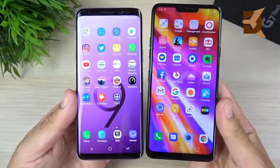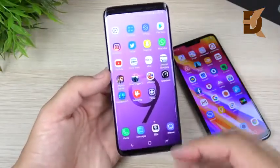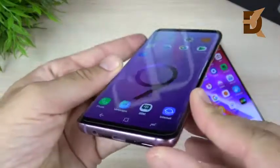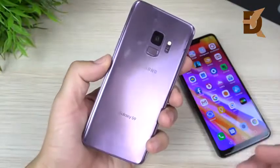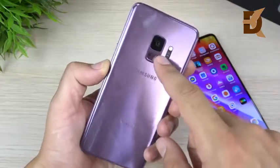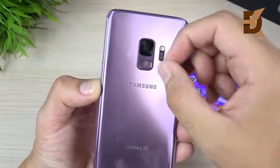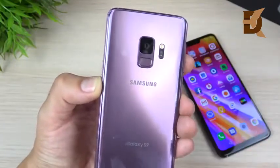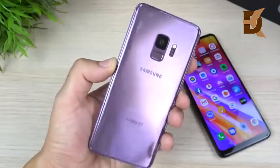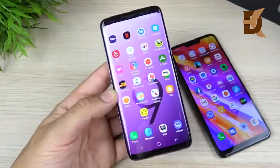Beginning with the key specs of the S9 that really matter: a 5.8-inch Super AMOLED display with 2960x1440p resolution — super sharp and beautiful. The phone has a 12-megapixel camera on the rear that shoots in 4K and has a variable aperture, so in low light the lens opens up to give you more light. It has 4GB of RAM, Exynos 9810 octa-core CPU or Snapdragon 845 depending on your region, and a 3000mAh battery.